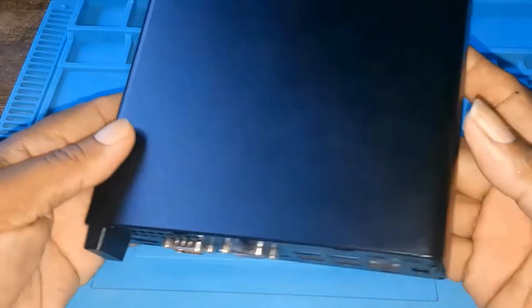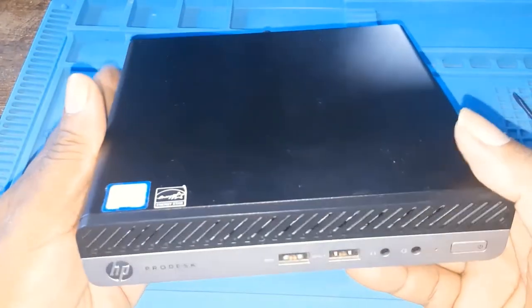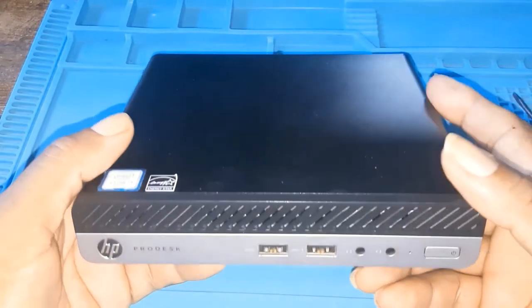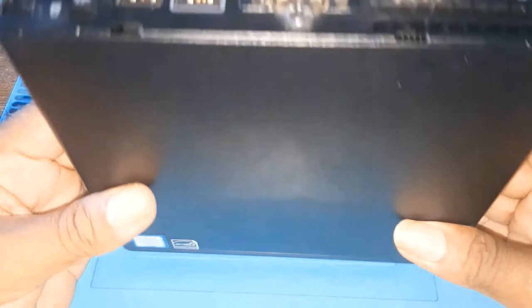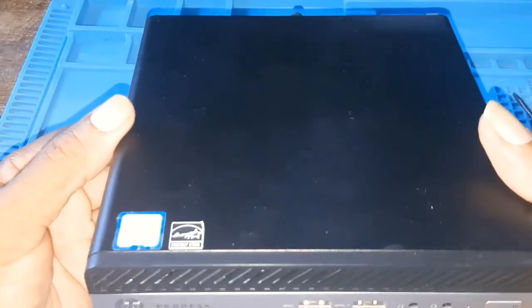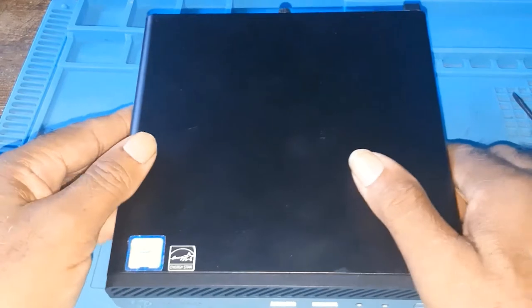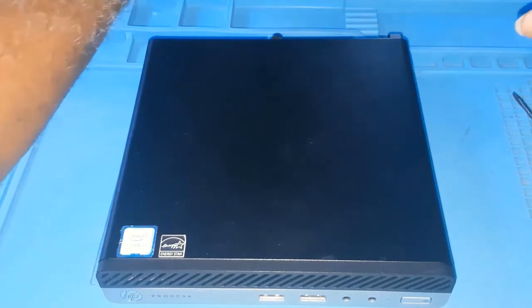I was given this because of some problems it had. It's repaired now and I'll be handing it over pretty soon, so I decided to do a couple of videos showing certain things on this mini desktop. I don't have a manual on it and don't know much about it, but it's a mini computer and it's usually used as a client server.